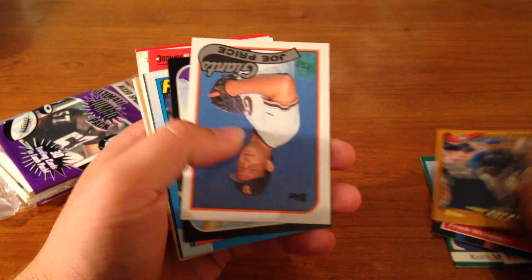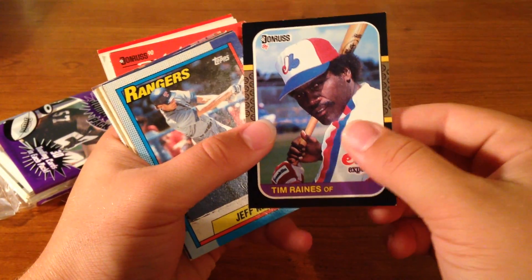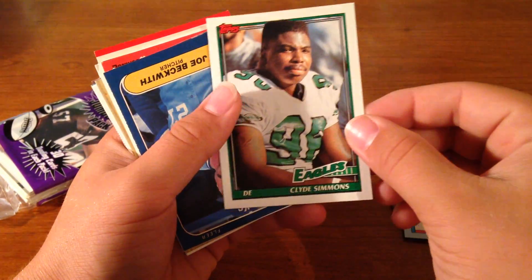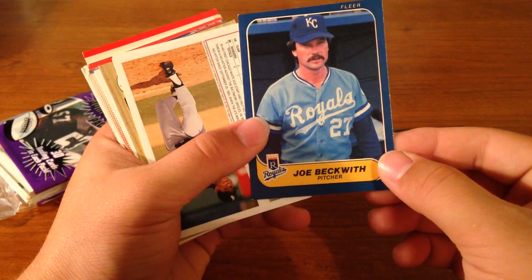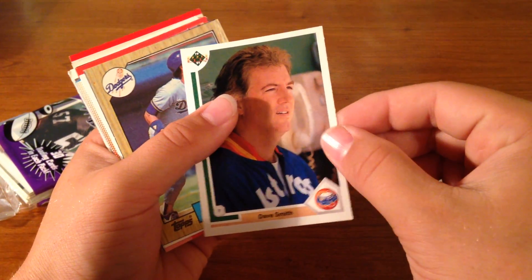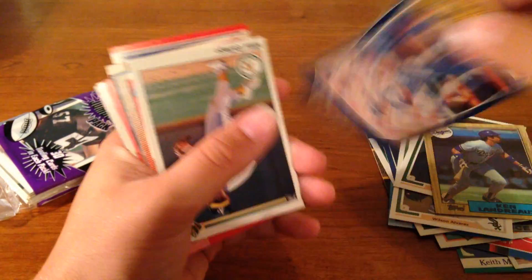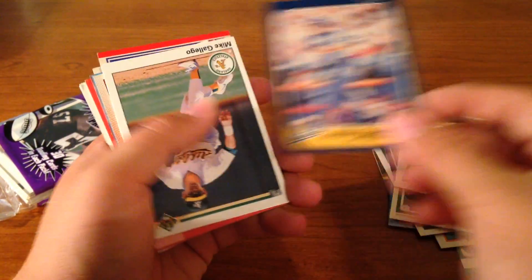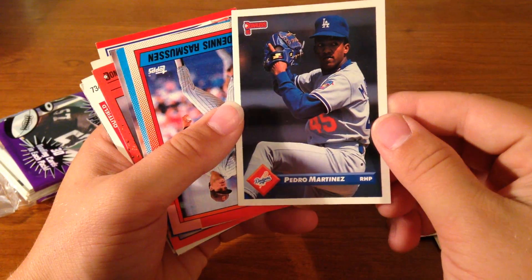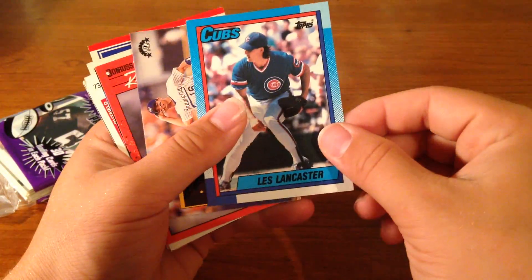Joe Rocker. Joe Price. Tim Raines. Jeff Kukunkel. Clyde Simmons. Joe Beckwith. Wilson Alvarez. Dave Smith. Ken Landryx — I'm going to go with Landryx. Steve Balboni. Mike Gallego. Pedro Martinez. Dennis Rasmussen. Les Lancaster.